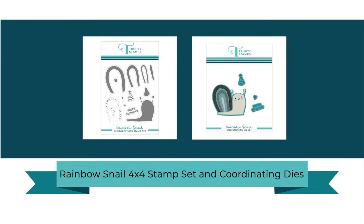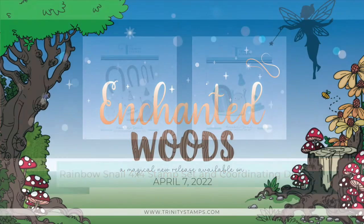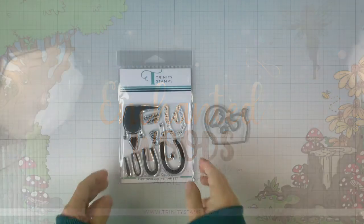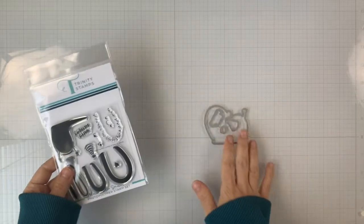Hi everyone, this is Lena for Trinity Stamps, and we're taking a closer look at the Rainbow Snail 4x4 stamp set and the coordinating dies that are part of the Enchanted Woods April 2022 release.